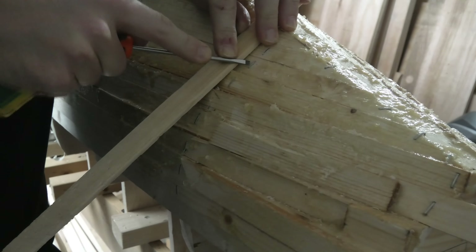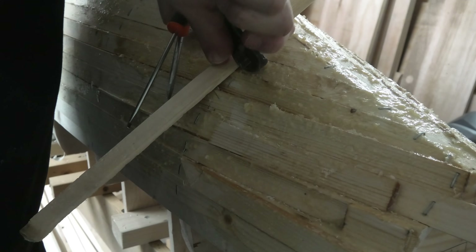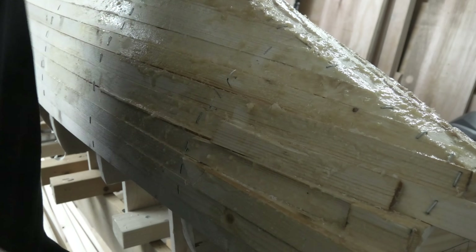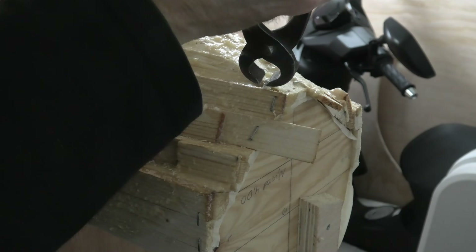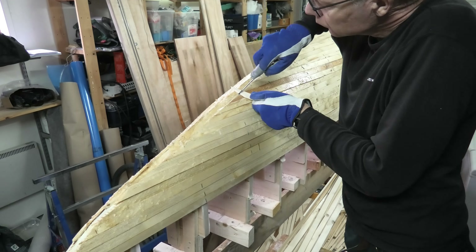I speed up doing the ones that are removable. I haven't smeared too much epoxy on these ones, although I still have some problems reaching the end. I continue working my way over the hull.